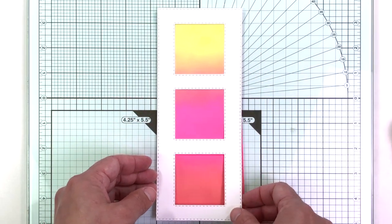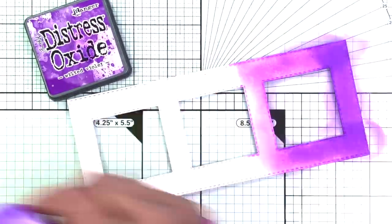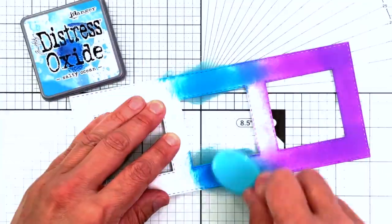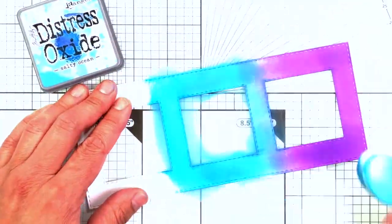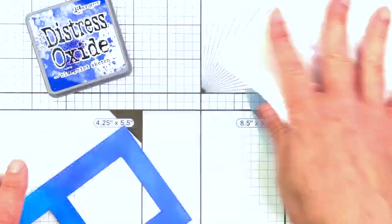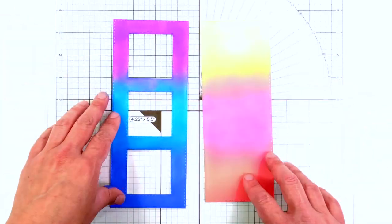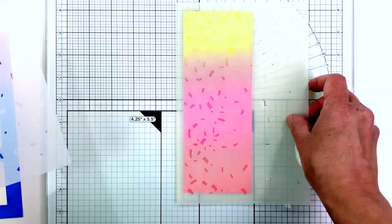The next thing I'm going to do is inkblend that front piece, using Wilted Violet, Salty Ocean, and Blueprint Sketch. You can see I'm putting down the colors really heavily, because I really want this card to be bold and bright versus a more subtle look. I'm making sure all the colors are blended well together.